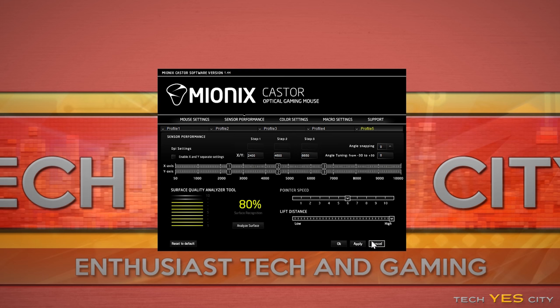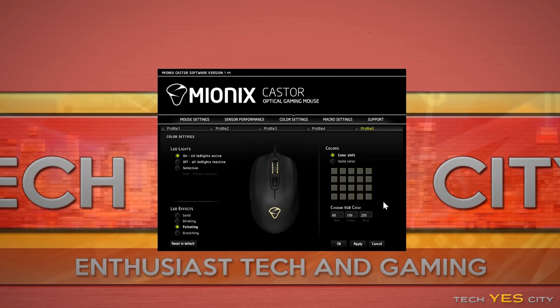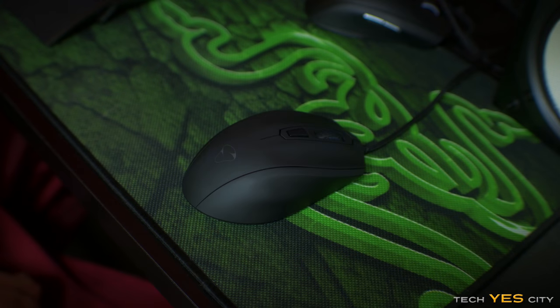Moving on into DPI, this mouse can go all the way up to 10,000 DPI with 50 different steps, and you can program three different DPI levels within one profile. You've also got five profiles to choose from, and on top of that you can configure the LED lighting to 16.8 million different colors with different effects like pulsating, breathing, solid colors, or no effect at all.